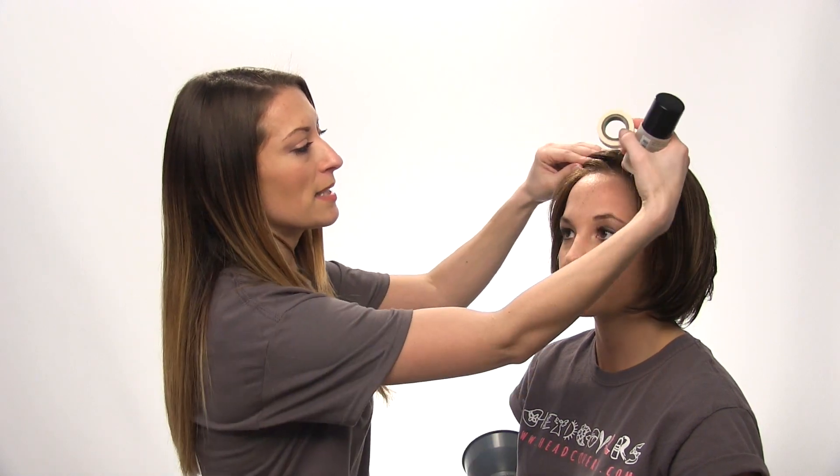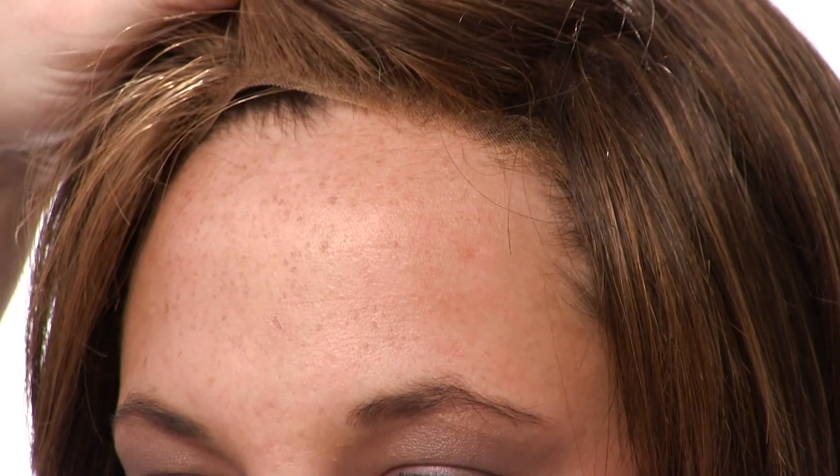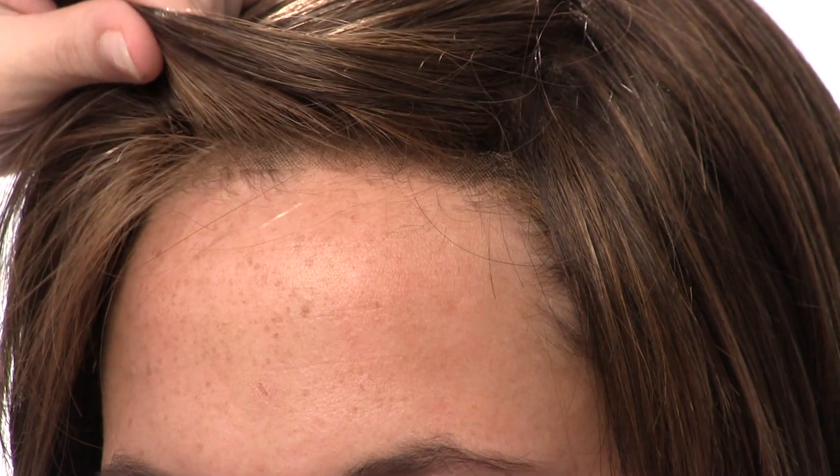Allison is now wearing a lace front wig. Our lace front wigs stay in place really well, but we do have some customers who like the added security. You can use our toupee tape, which is also a double-sided tape. You would just place it right behind the hairline on the lace front portion of the wig to keep it from coming up, helping keep it down and secure.